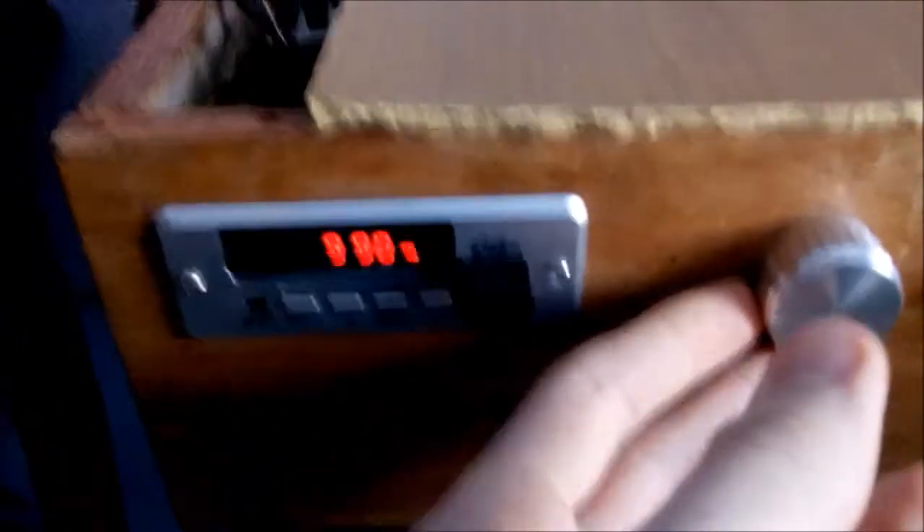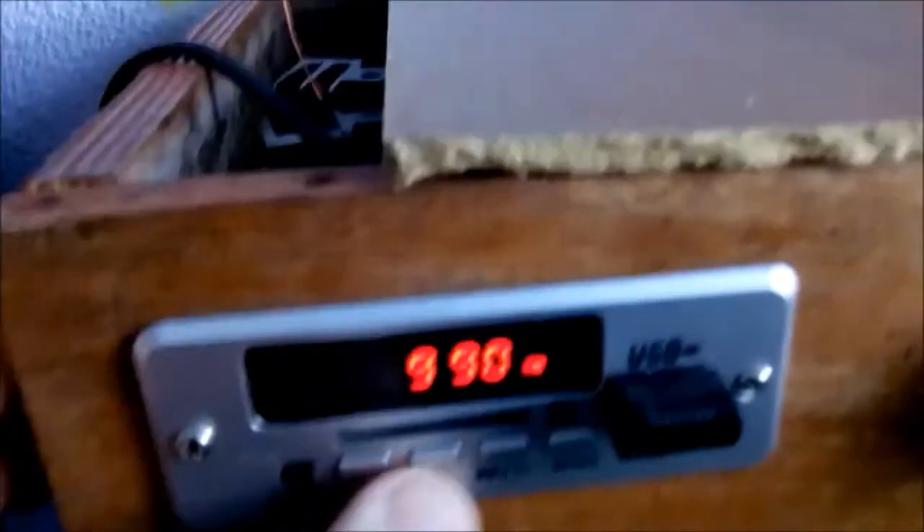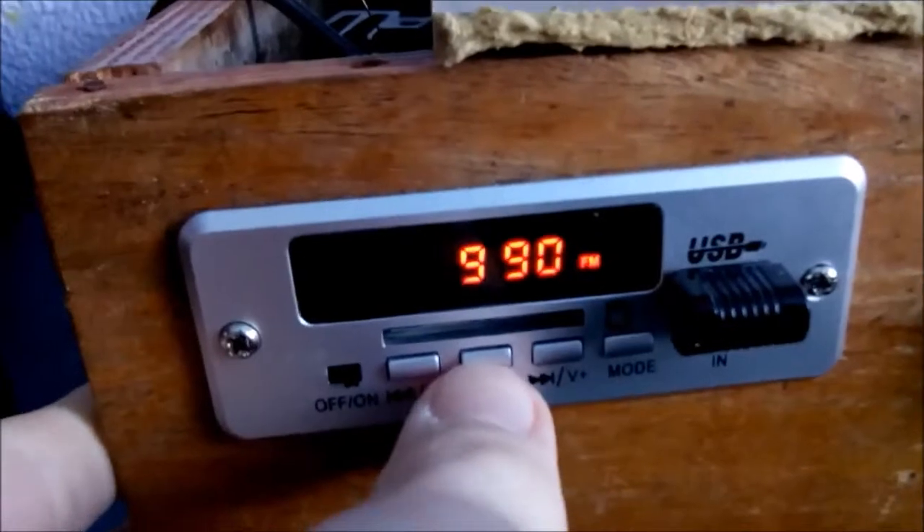Let me power it up. Right now you can hear the radio. Here is the remote, but it's not working — maybe the battery is dead. So you can change stations manually.